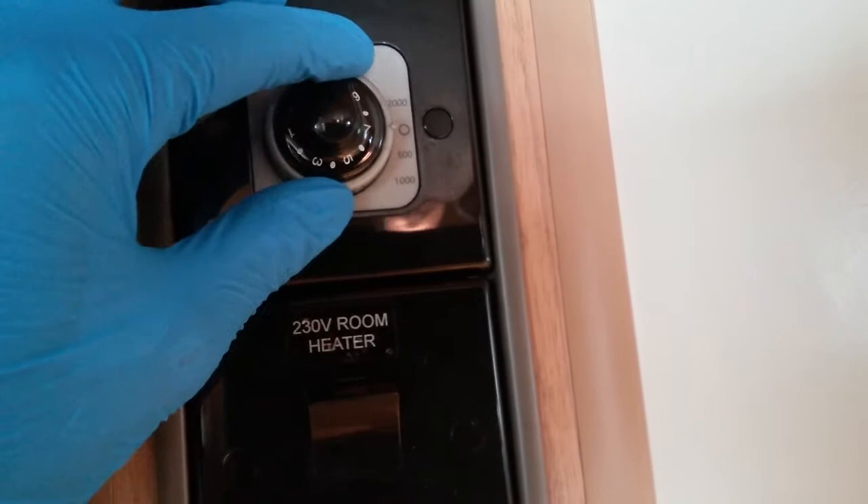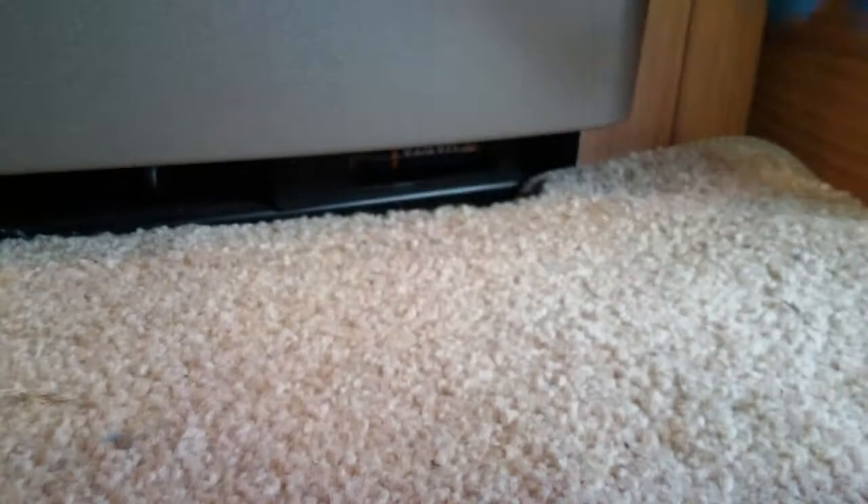If you are using this fire on gas and you turn the dial but don't get the ticking noise, it may mean that the battery has gone flat for the igniter. That is located just down here — you just need to slide the cover up and you'll see there is a AA battery just tucked there.